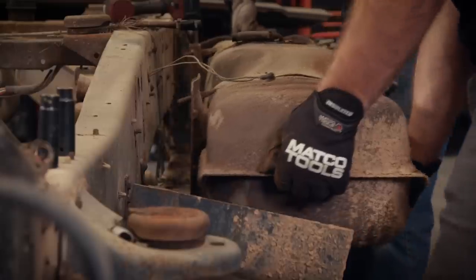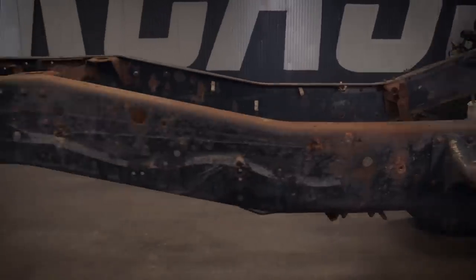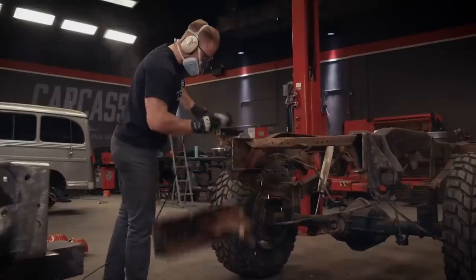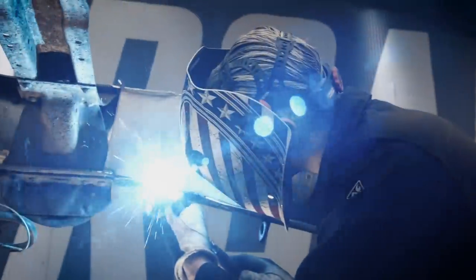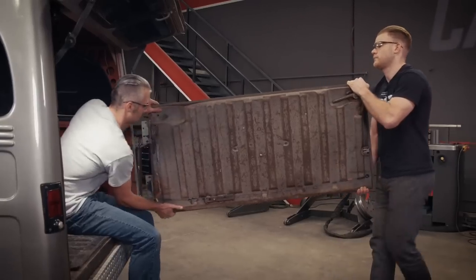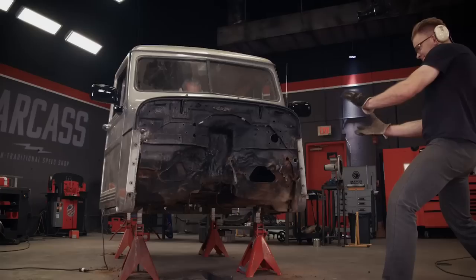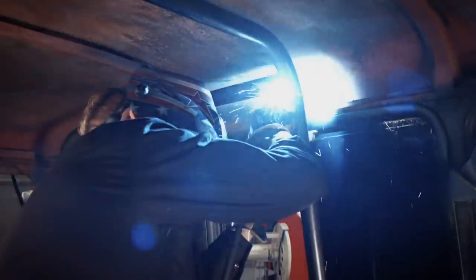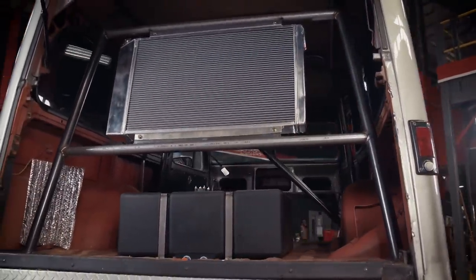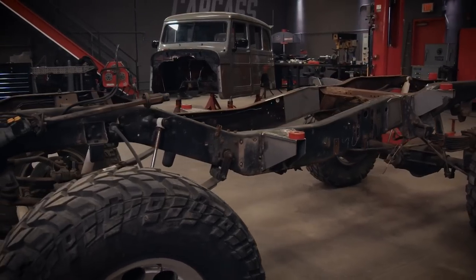Then we started on the chassis, stripping it of the gas tank, the exhaust, and even the powertrain. The M1010 chassis was way too long, so we cut and removed over two feet from the middle and welded it back together. Then we custom fabbed some body mounts for the Willy's body. Before we could marry the two together, we had to do some modifications to the body. We cut out the old junk firewall, added a basic roll cage, and put the gas tank and the radiator in the back.